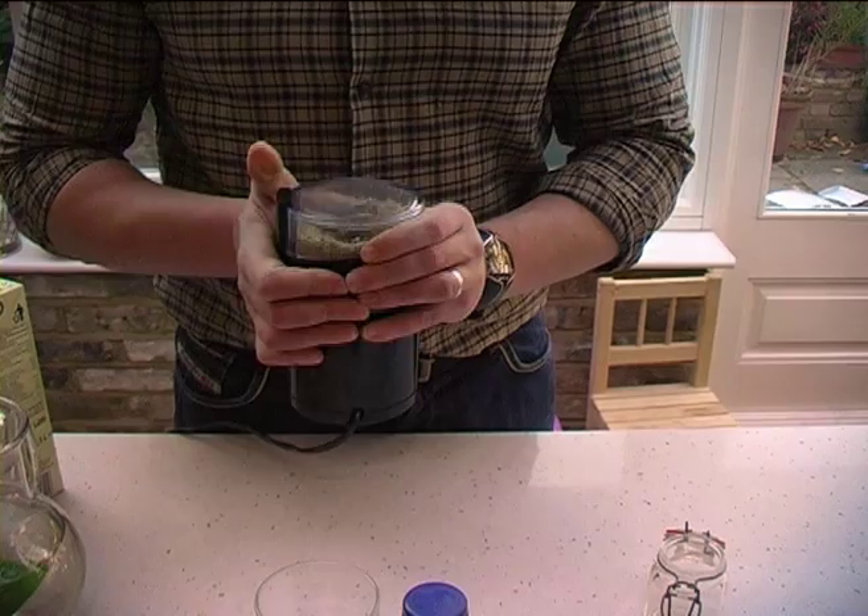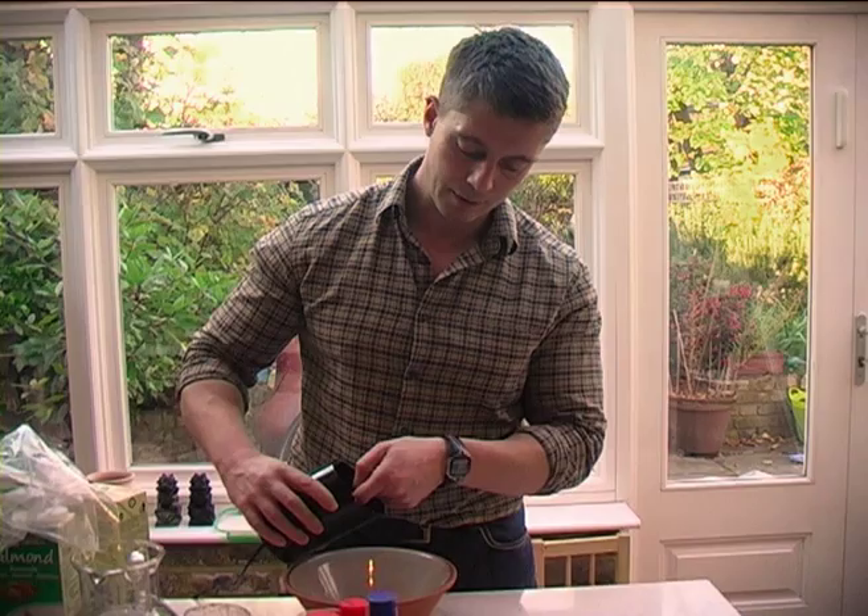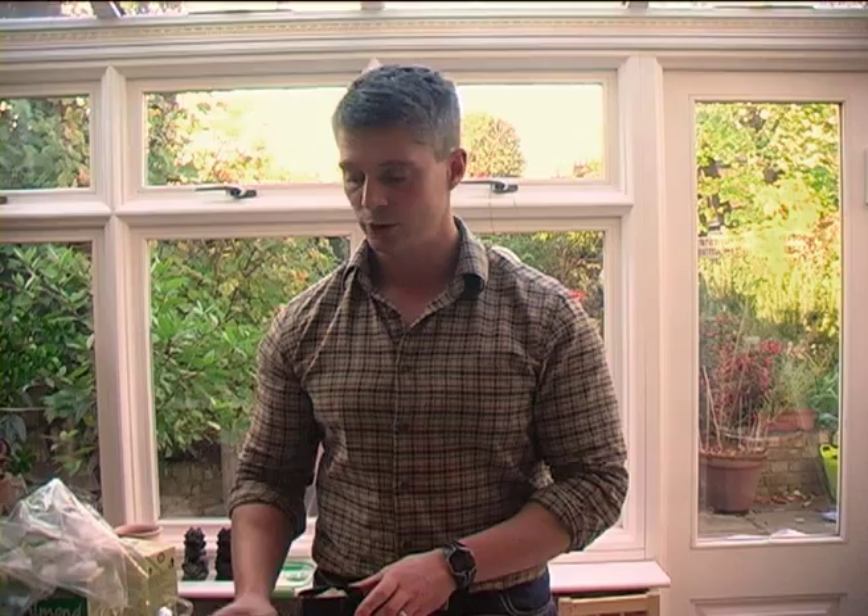The best thing to use for that is a coffee grinder, because the seeds are really tough. The coffee grinder will make short work of it. So we're going to put all the seed flour in there — you can use other seeds as well. You could use linseeds, or you could use other types of nut.